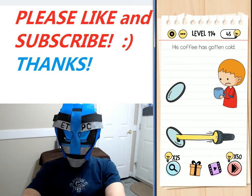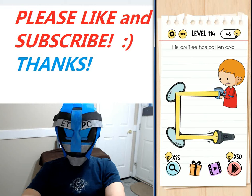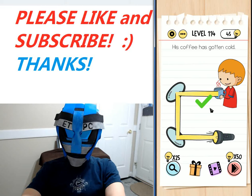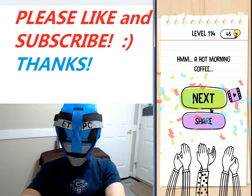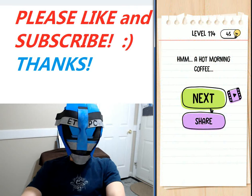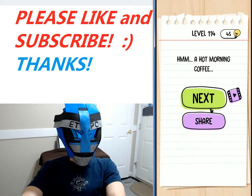It bounces off there, bounces off there, goes to the coffee cup — hot morning coffee! You need a pretty powerful flashlight for that. Anyway, thanks for watching, my friends — I'll see you next level.